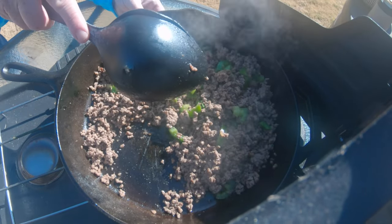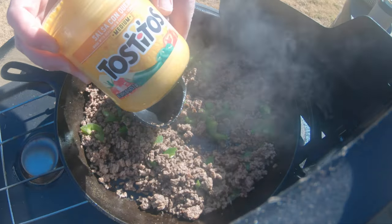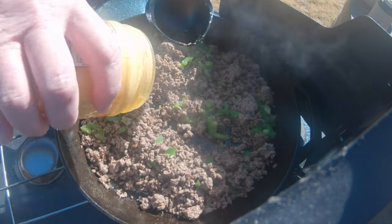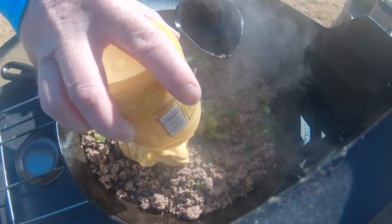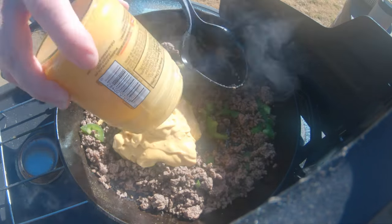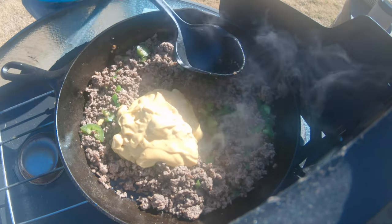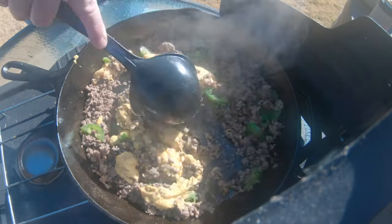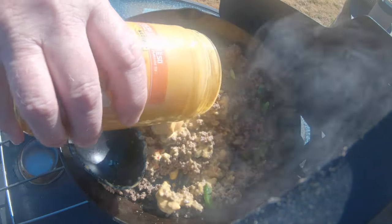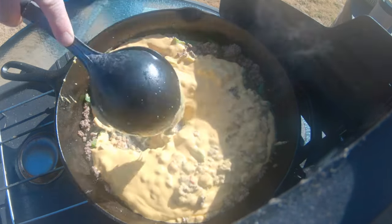I'm going to turn that heat down just a little. I opened this about a day ago and had it in the fridge — just some Tostitos Queso. We're going to add that in here. It's been in the fridge so it's a little thick. I got another bottle — I'll probably add two because I like it real cheesy. Look at that cheesy goodness. Let that get all melted up in here.